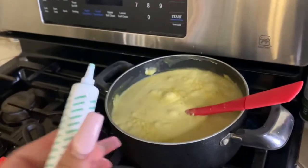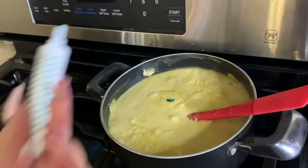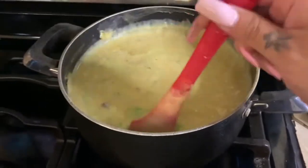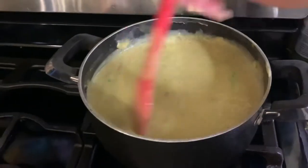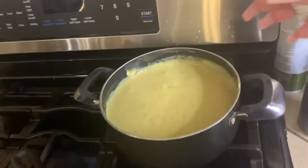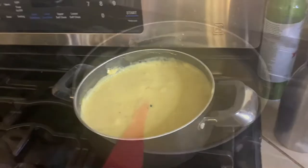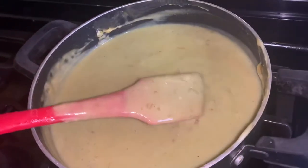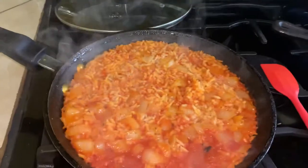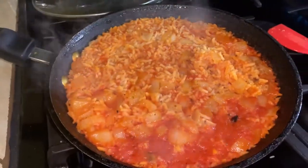I might as well just add the whole thing, mix it, and taste it again. Cooking to me is all about tasting as you go. I like to add a drop or two of green food coloring just for presentation — it makes the sauce look so much better. I added the food coloring and now I'm mixing it. It didn't really do much so I'm going to add about two to four more drops. The sauce color looks so much better now. I'm going to check on our rice — it looks good, so we're going to let it sit without a lid and turn the fire off.